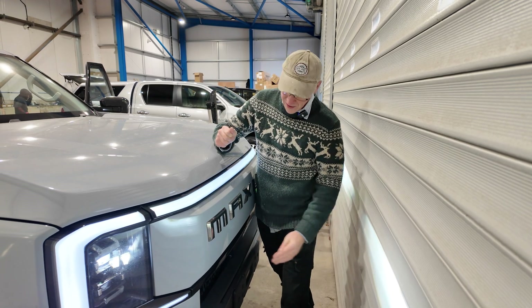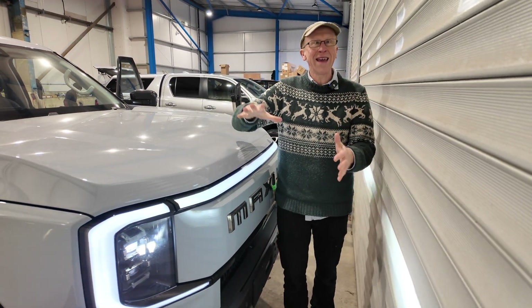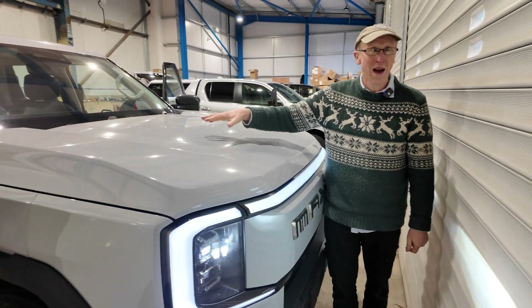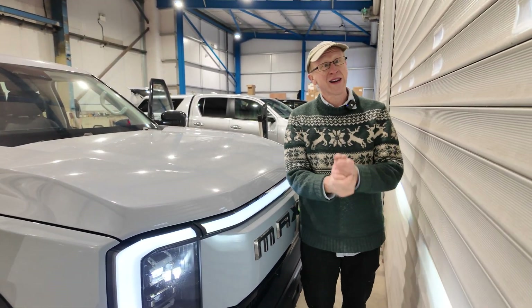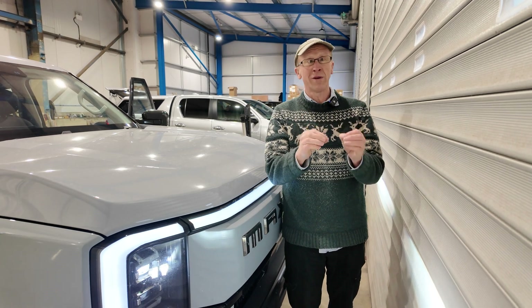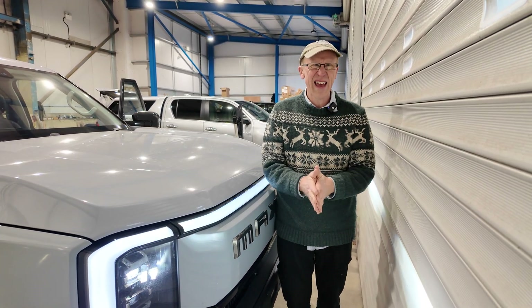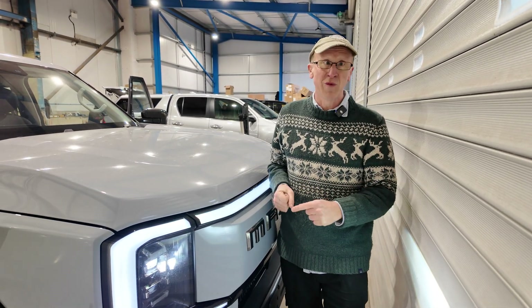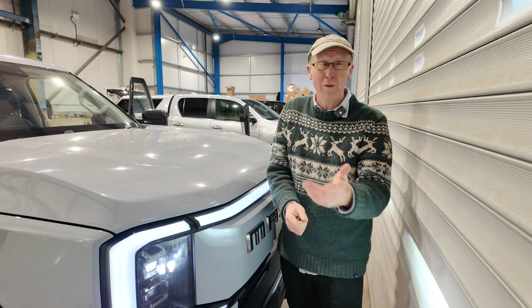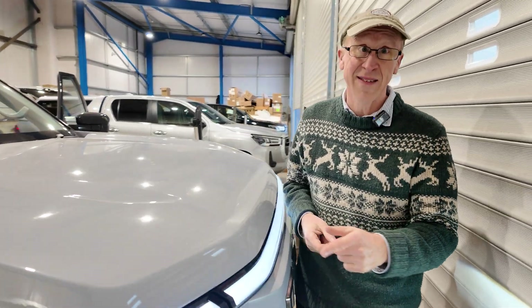We are at a secret location with the brand new Maxxis full EV 4x4 pickup truck, the E-Terron 9. We are going to scan the carpet today, using our new FreeScan Combo Plus scanner to help develop accessories. On this occasion we are doing it for a friend of ours who also makes car accessories, and he is giving us access to this car.